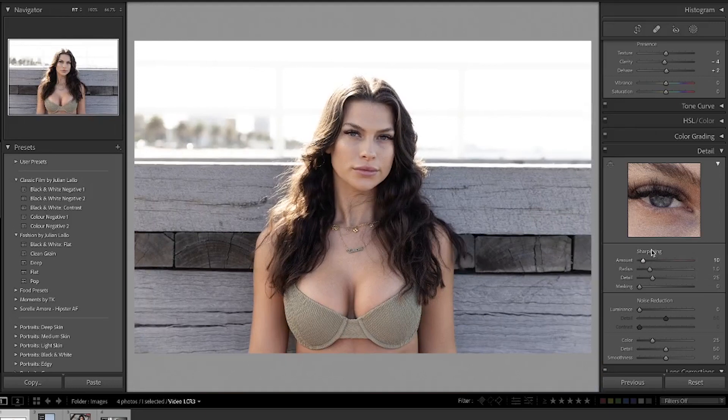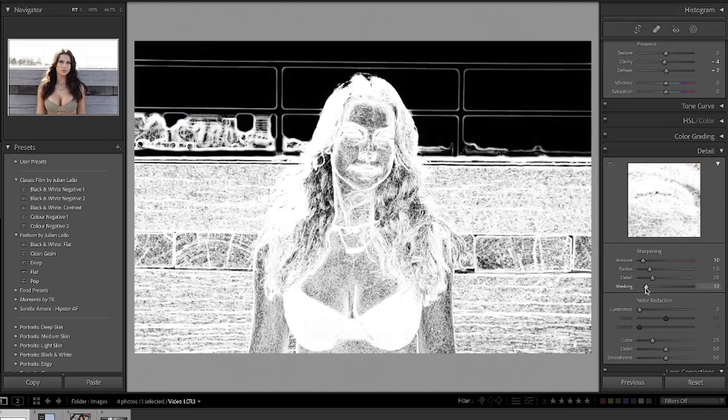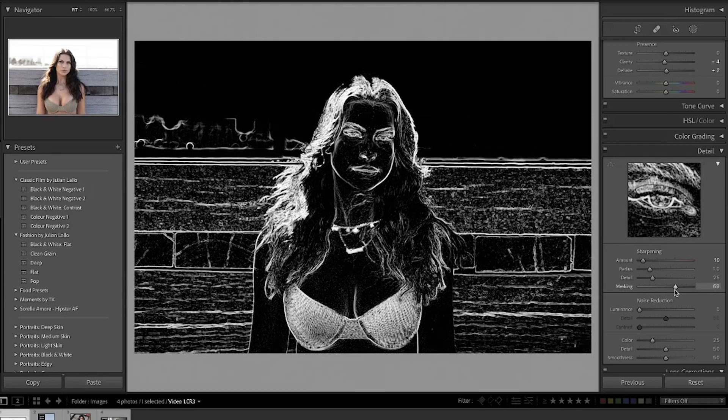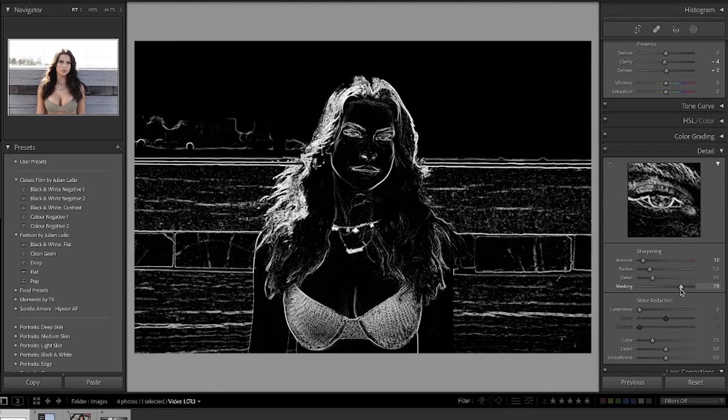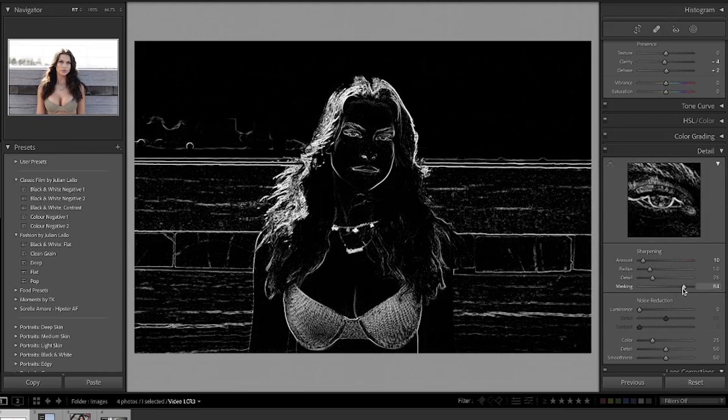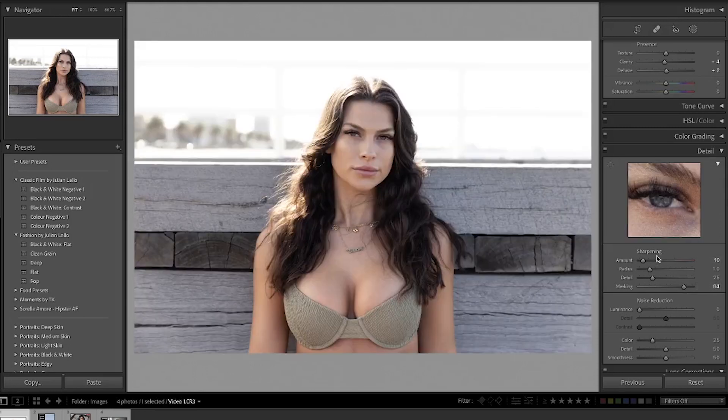Something that came up in my previous videos is my use of the masking slider. Below the sharpening slider, if you hold down Option on your keyboard and slide across the masking slider, you'll be able to see the details that are going to be sharpened. As we slide further across you can see the background details disappearing and what's left is the outline of the model — her hair, her eyes, her lips. We'll slide this across to around here and then use the sharpening slider to just sharpen those highlighted areas.